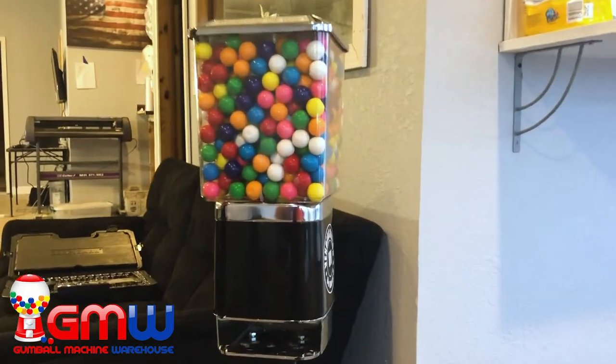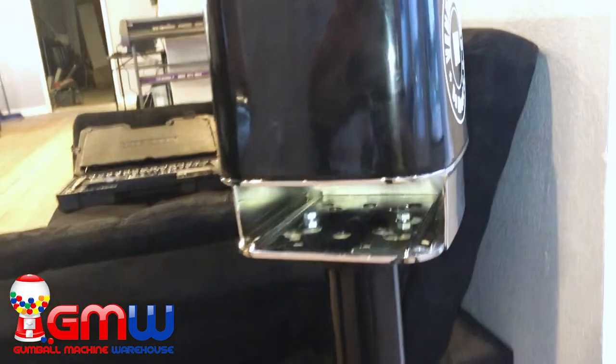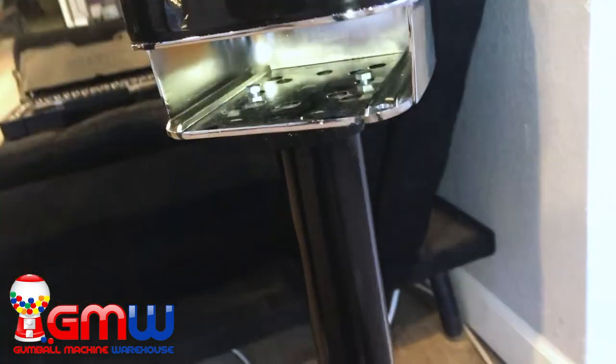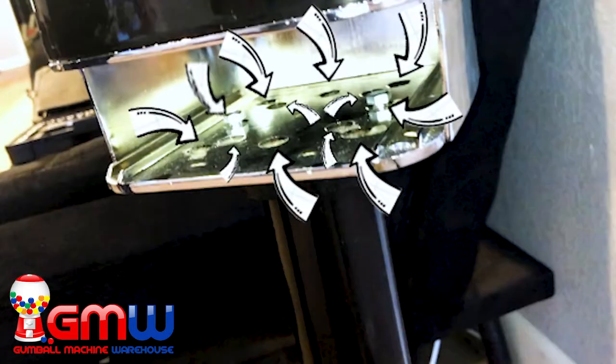Hello everybody, today I'm going to be teaching you how to slide in a coin drawer into our Rhino Supreme. As you can see, there are a whole bunch of different holes that you can put those bolts through to attach your Rhino Supreme to your stand.